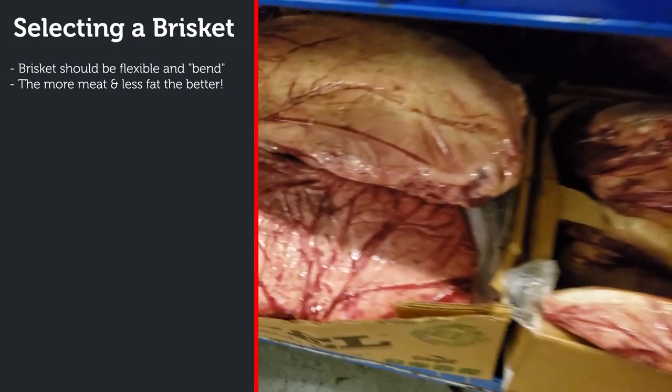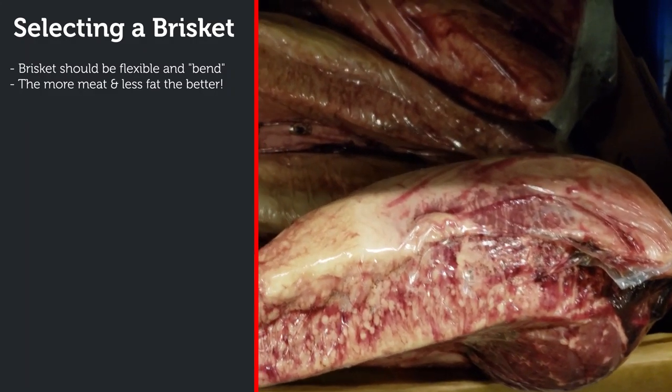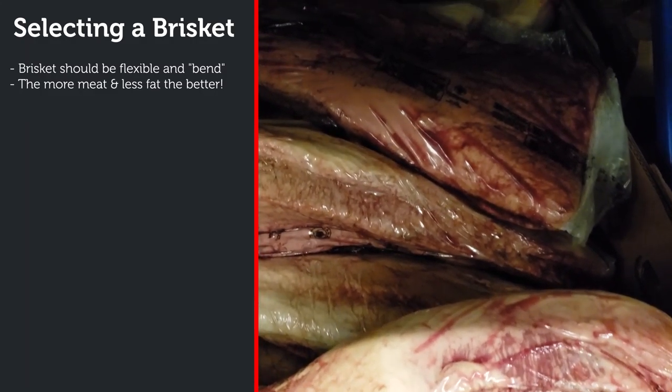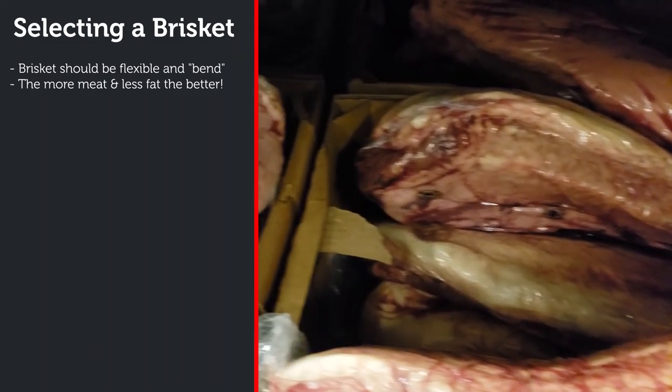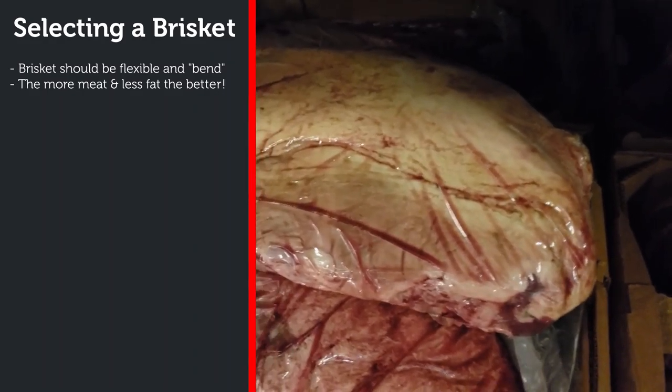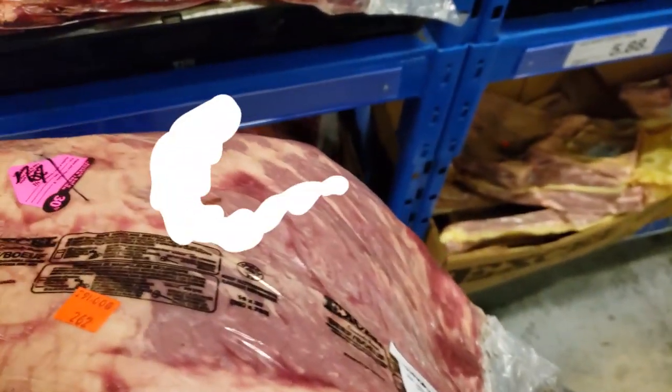When you're in the store, you want to find a brisket with as little fat as possible. You're usually buying these briskets by the pound, so you don't want to be paying for a lot of fat that you're going to be carving up in the butchering and trimming process. Look for one that is pretty flexible — you can pick them up, bend them and twist them. The ones that have a lot of fat on them tend to be really stiff. This one I'm picking up is the best one I've found; you can tell it's flexible and it's actually bending over on itself.